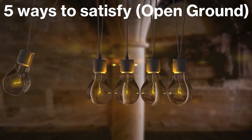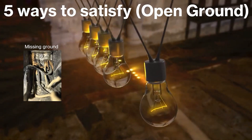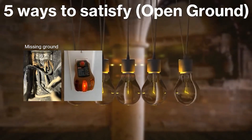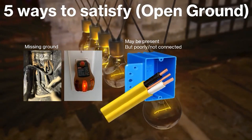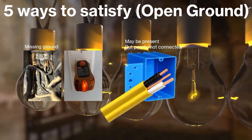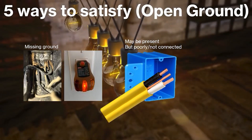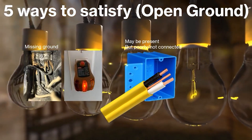So let's explain what we're talking about today — fixing an open ground. When I say open ground, I mean a complete missing ground. Not to be mistaken with a reading that says open ground, which could mean the ground is completely missing, but it could also mean that you do have a ground in the box that is just poorly or not connected at all. This entire video is about a missing ground connection and how to satisfy it — not about a poor ground connection, which could be fixed by just tightening all the grounds in the system.